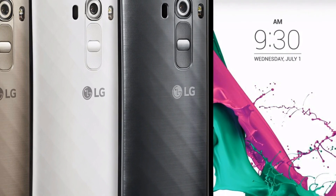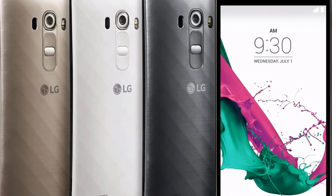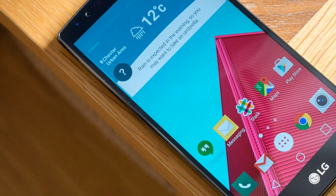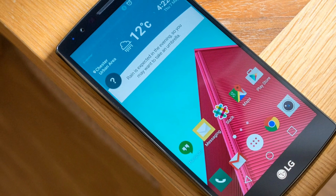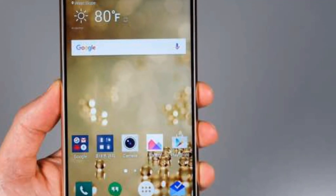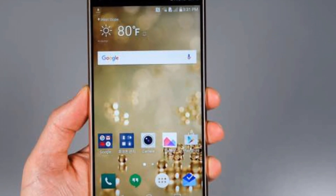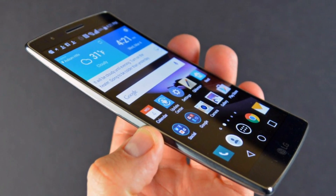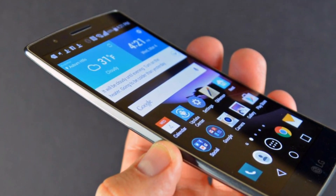Just a few hours ago, the internet was flooded with many leaked images of LG G6 which, according to many, are the original images. Since Samsung has already announced that it will not launch Galaxy S8 at MWC and since we already know that LG G6 will be launched at the MWC event, this is the most anticipated phone that everyone is waiting for.